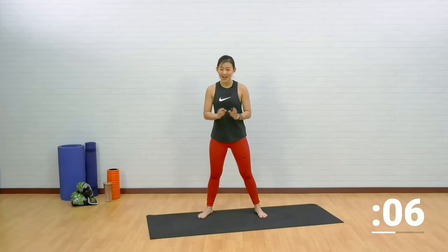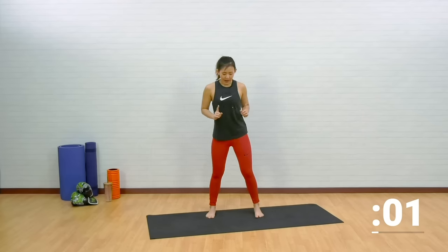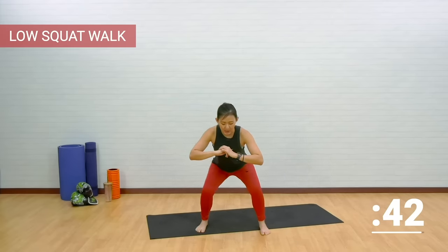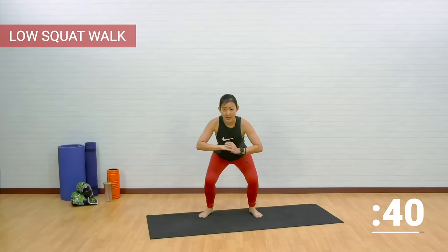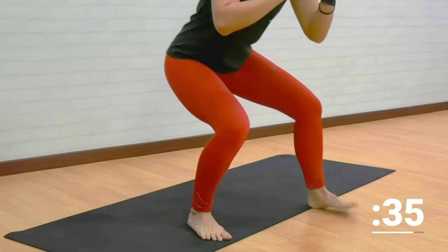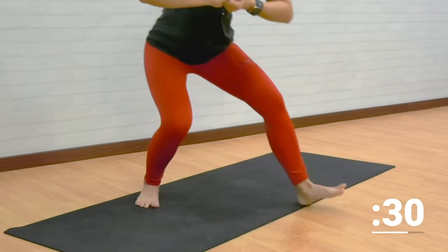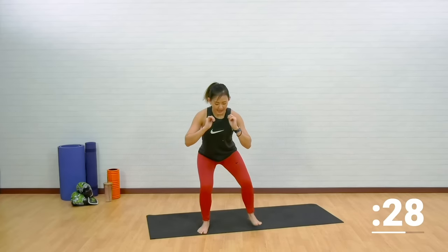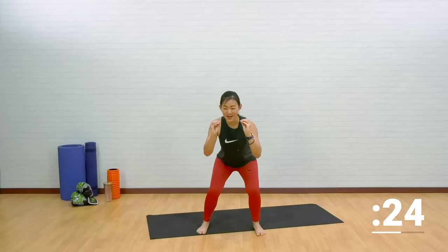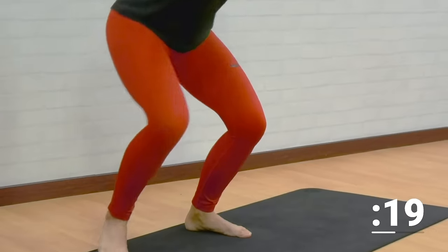Low squat walk — this is going to burn. Stand slightly wider than shoulder width apart. Get into a low squat and all I want you to do is imagine you're drawing a square. Step forward and step back, while maintaining a low position throughout. It's going to burn on your thighs as well as your glutes. Feel your muscles waking up. It's going to be a great and awesome morning.